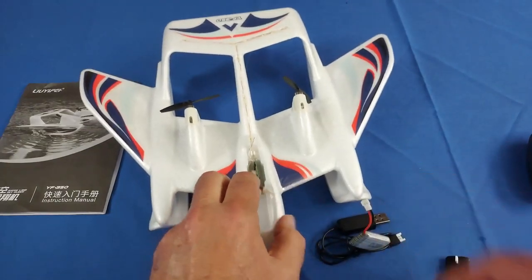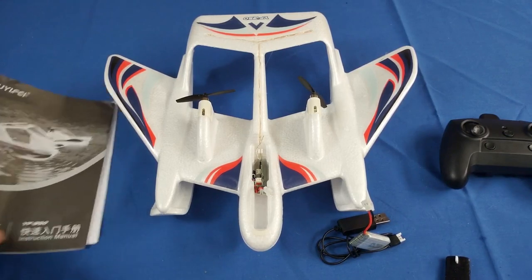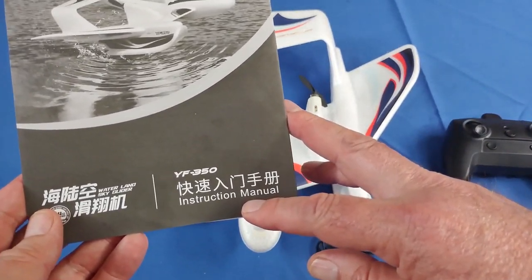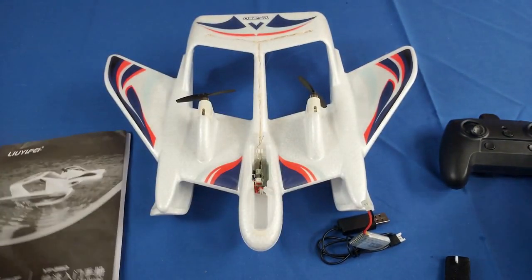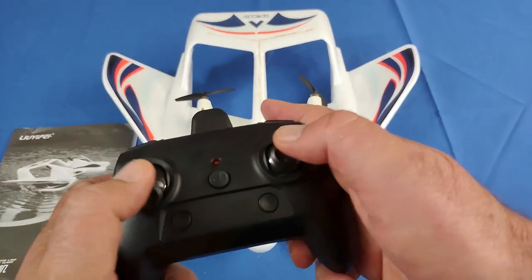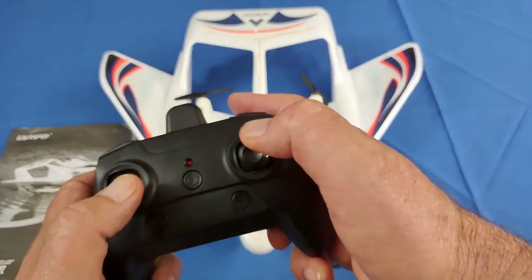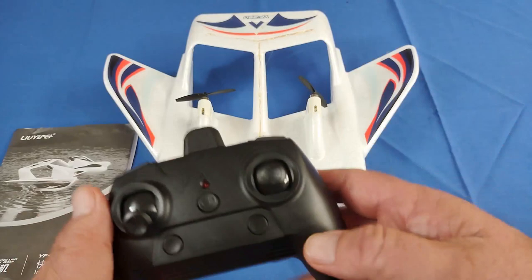Let's go over what you get in the box. You get this instruction manual, but the only English in it is the words 'instruction manual' — everything else is in Chinese. I had to use Google Translate with my phone camera to decipher what the switches are. On the controller, it's a basic two-channel differential thrust controller. This is throttle, this is the rudder — turn left, turn right. This is the on-off switch, and you bind it to the aircraft by moving the throttle up and down.